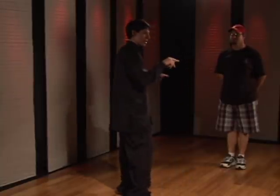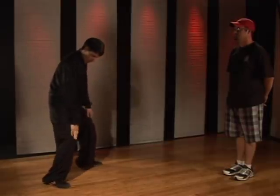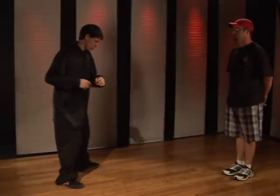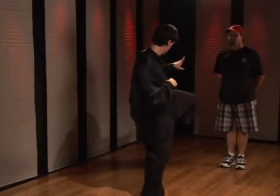Now this technique can be practiced either on the left side or the right side, but make sure as you step and block, you have to get your head out of the way. Aim with the knee and follow through with the hip as you do the kick. This is what it looks like on the left — one, two. This is how it looks on the right — one, two.